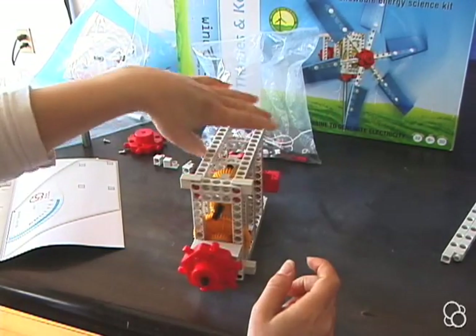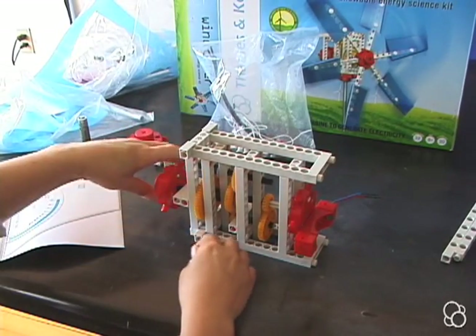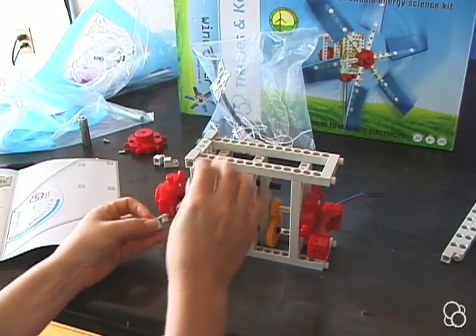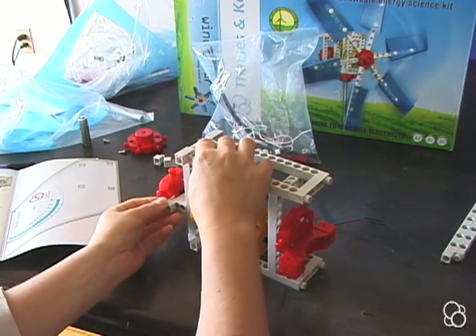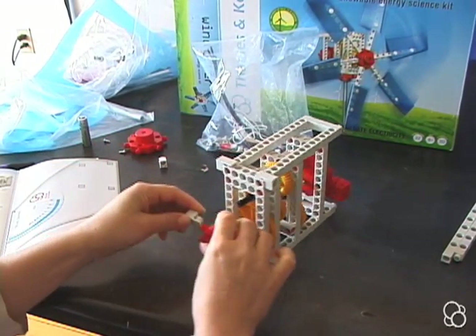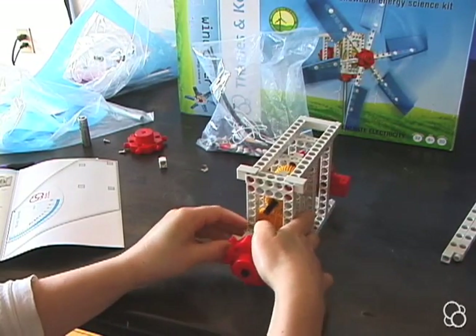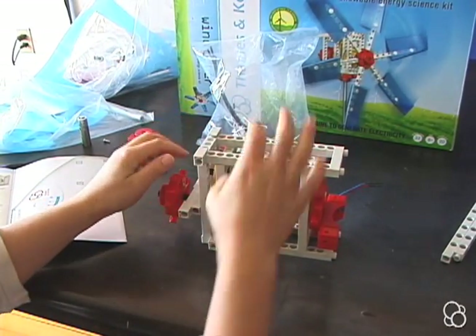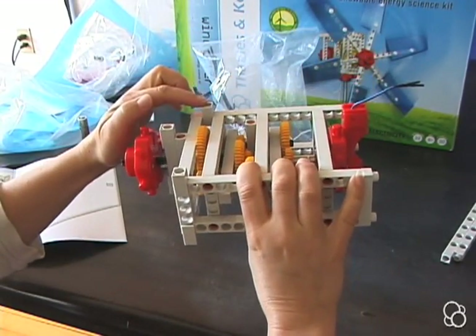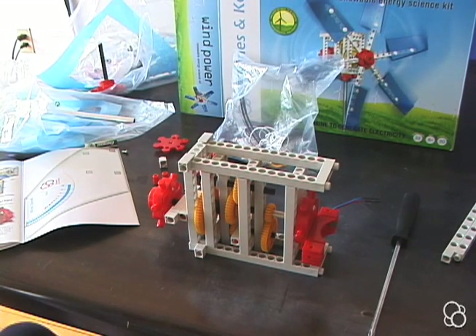Then two more are going to go right here — you might have to move this a little forward. Push this part into the end hole in the front extra short rod. Now we have one, two, three, four, five, and six perpendicular connectors.